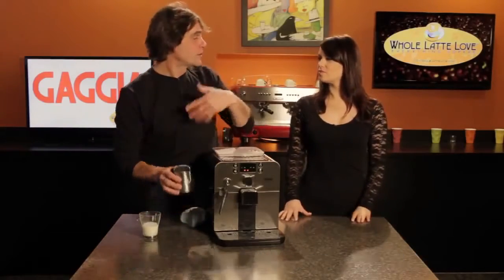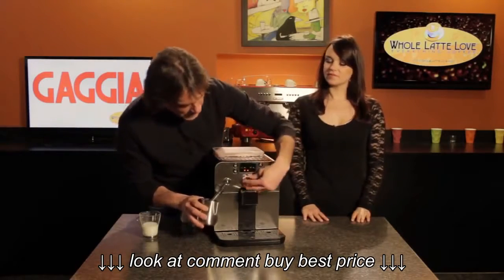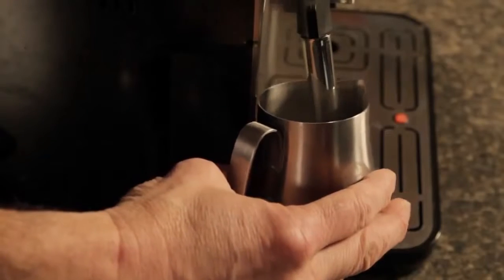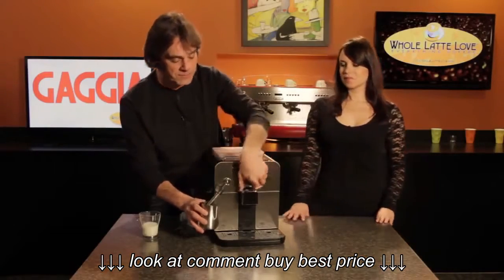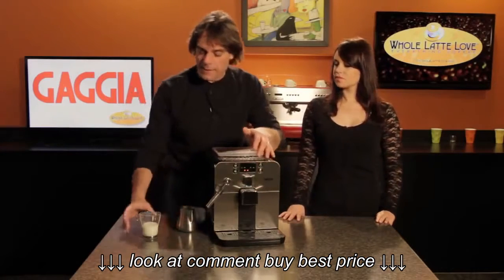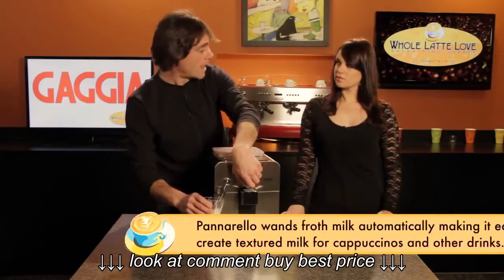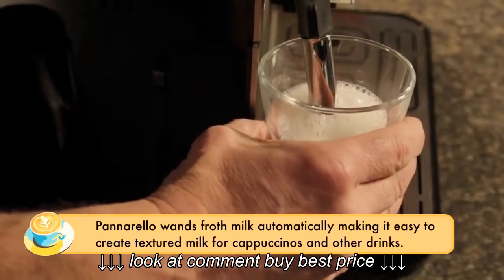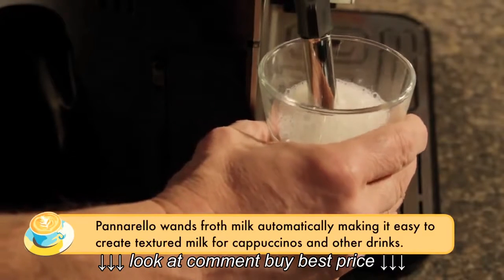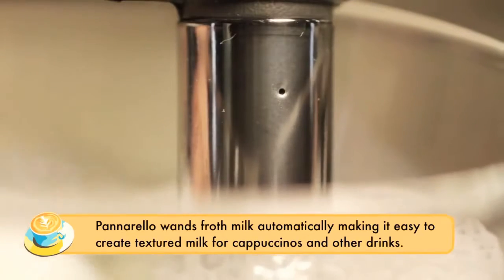The Brera uses rapid steam technology so we can get steam very quickly. First, we're going to purge any residual water — there's always some condensation in the steam system — so we run that into a separate pitcher. Now with the milk in place, we're using a panerella wand on the Brera, which automatically injects air. There's a small hole that sucks air through and automatically froths the milk for you, making it very easy to use.